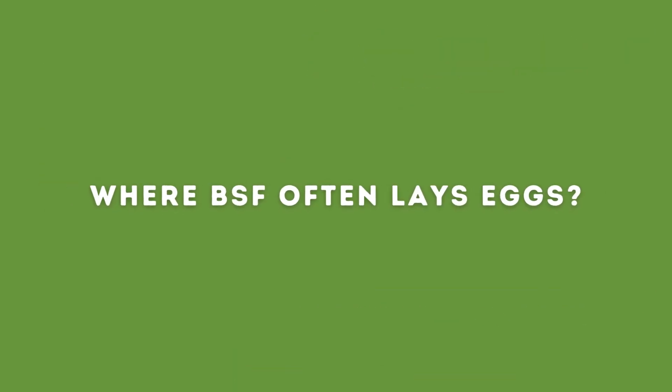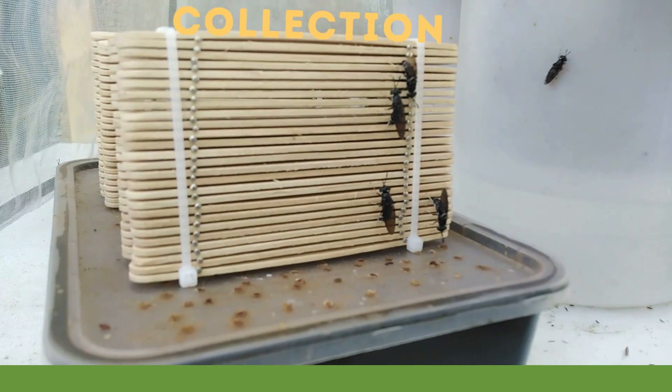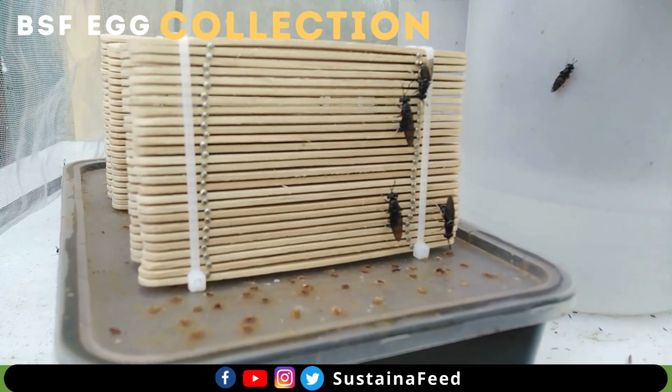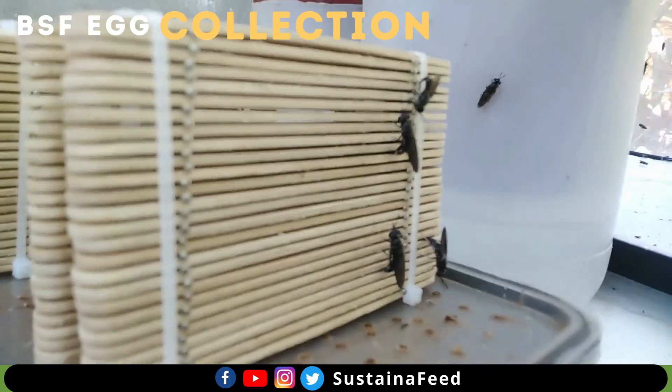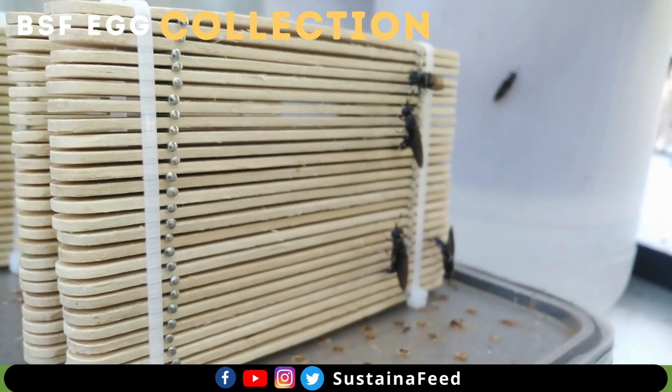Where BSF Often Lays Eggs. Female black soldier flies often lay their eggs near rotting and smelly food sources. BSF will find cracks and niches of walls close to the food source to lay the eggs.